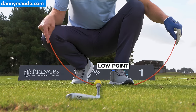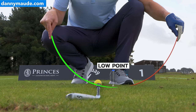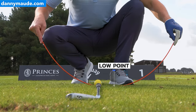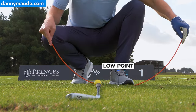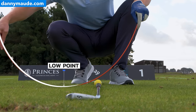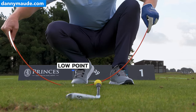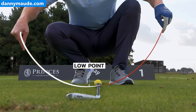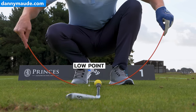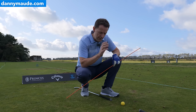What you notice is the club is tracking down, striking down on the golf ball, and then it hits the ground. This is one of the main secrets to hitting great shots. If you're inconsistent you don't have control over this low point — sometimes it's ahead of the golf ball and sometimes it's too far back. If it's too far back you hit the ground behind the ball, you might even thin it or top it. By pushing that low point forward you increase the chances of making great contact time and time again — this is what the great players are able to do.